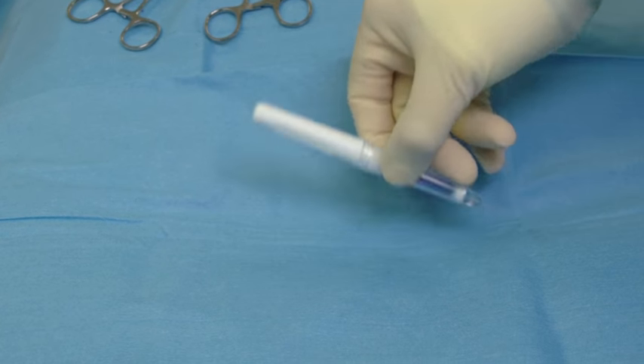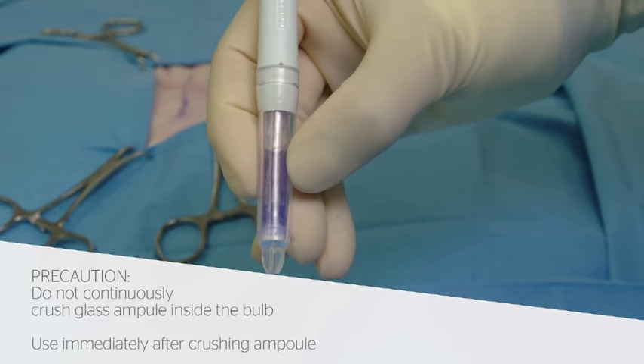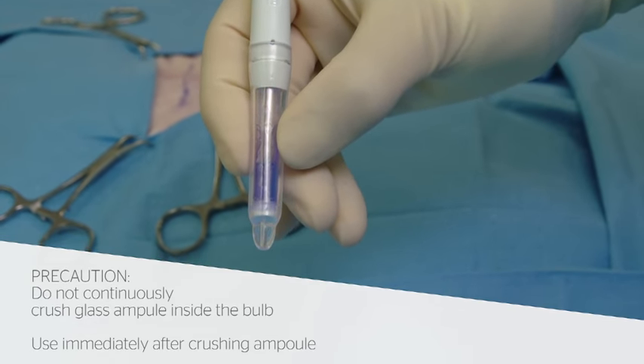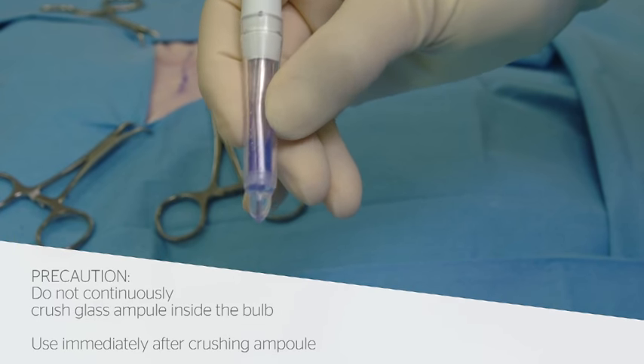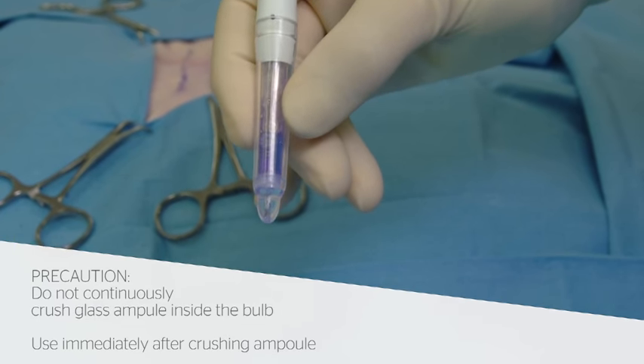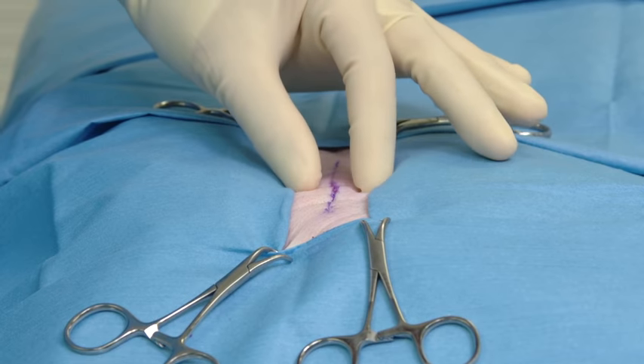While holding the applicator with the tip pointed downward, apply pressure at the midpoint of the bulb to crush the inner glass ampule. Gently squeeze the bulb to sufficiently moisten the internal filter, then stop squeezing to allow the adhesive to draw back into the applicator.